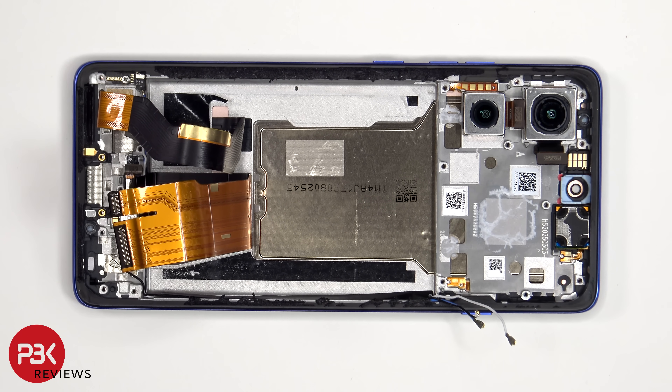Talking about the cameras, this is the 50MP primary camera, and this is the 10MP telephoto lens. Both have OIS, or optical image stabilization.